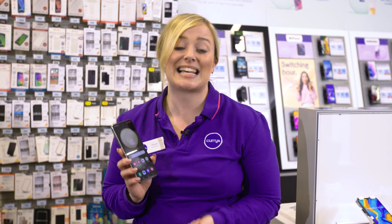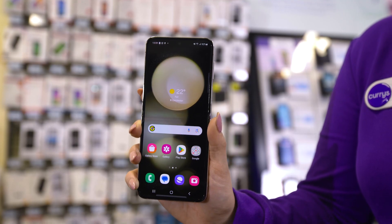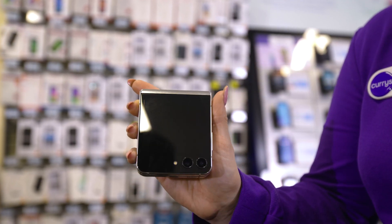These foldables are basically two phones in one and there's loads you can do with them, so that's why our experts love this phone and have actually rated it the most innovative new phone of the year.